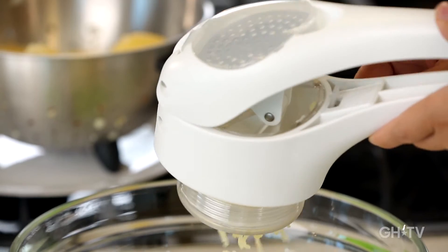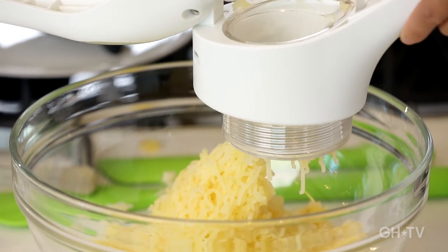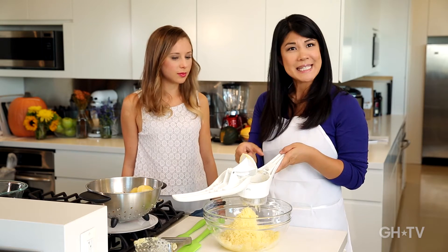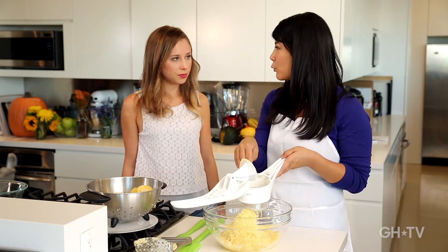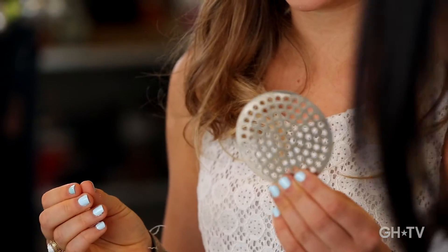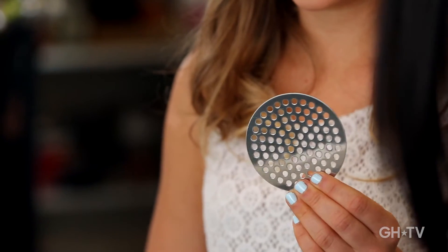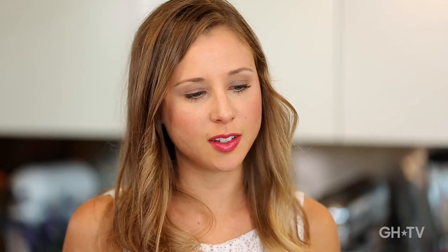What I like about this particular one is that the chamber to put the potatoes in is pretty big. Some ricers have a really small area so you have to cut your potatoes first, which adds a whole other step. This one also has an option to swap out the disc — with smaller holes you can make baby food or purée things. And the parts are all stored right in one unit so you don't lose them.